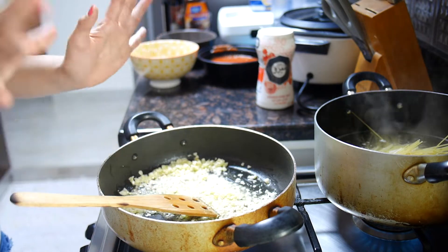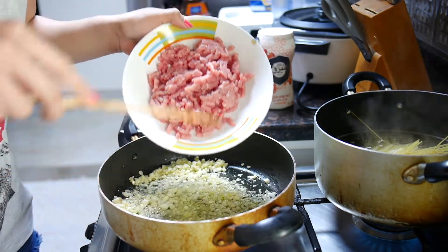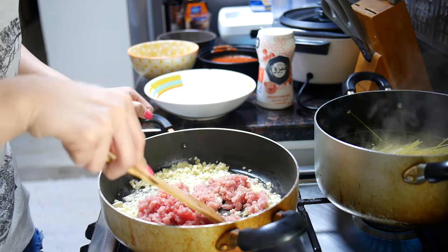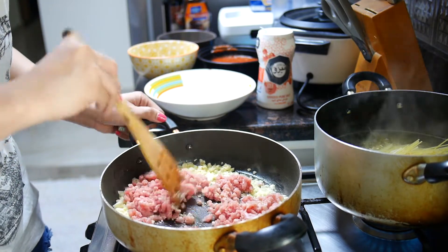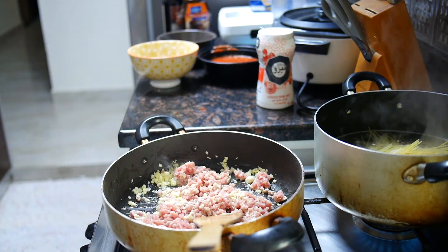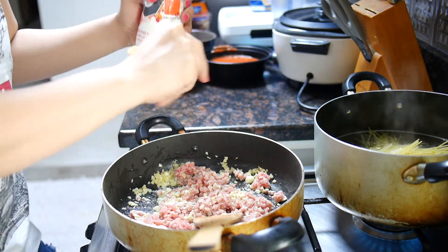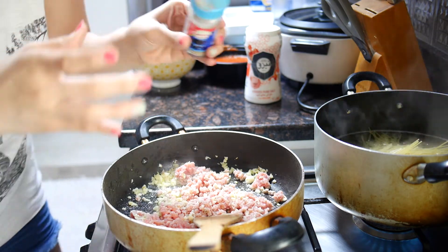I think this is enough. Now I will be putting in my ground beef. You can also use ground pork — it's up to you. But as for me and my family, my husband and the titas who also live here with us, we just love beef. You can also put chicken if you like. I will season it now with salt and pepper.